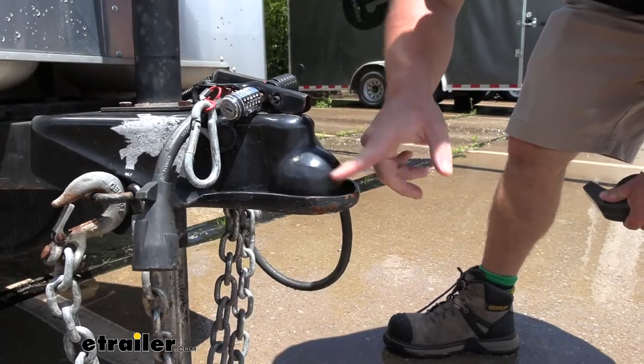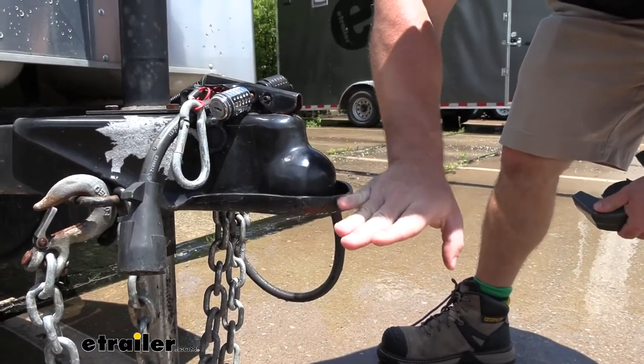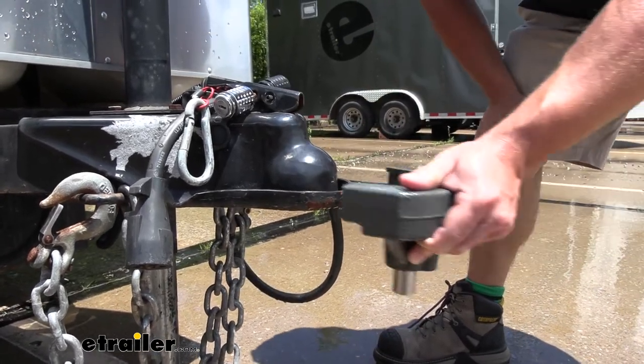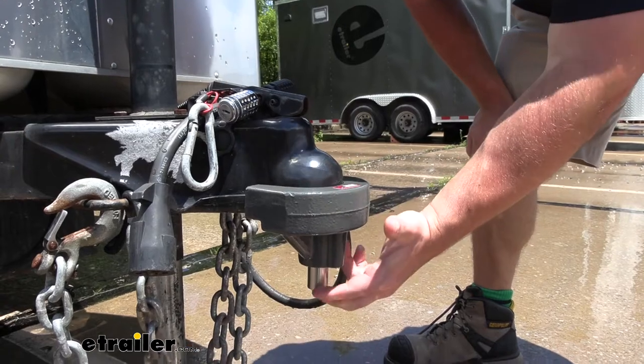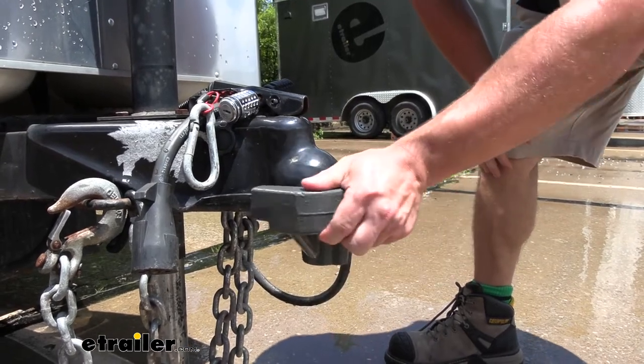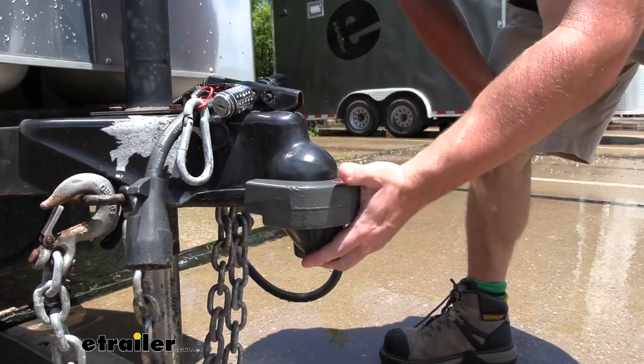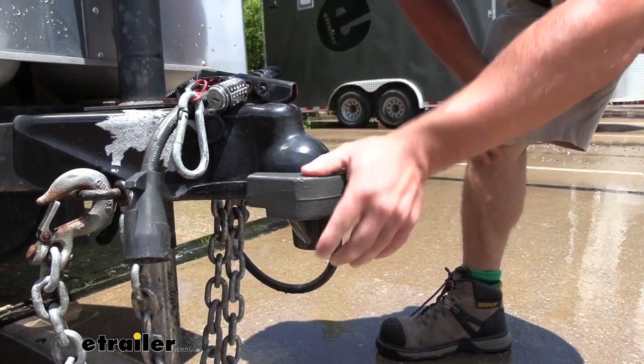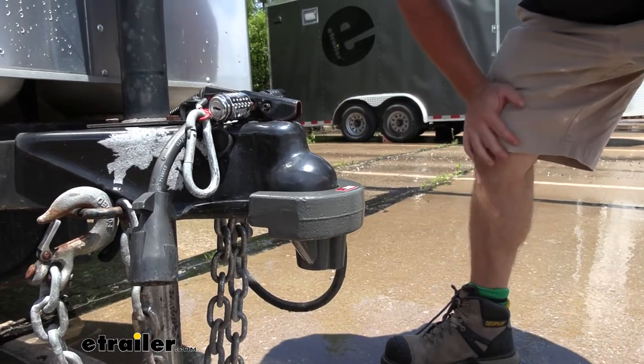This is the rolled lip we're talking about. Sometimes it has a flat lip that comes out, but this one's rolled so it's up and elevated just a little bit — and that's what this was made for. We're going to slide right over it, you just push the cylinder underneath and now it's locked in place. Nobody can pull up here and put a ball or hook up to your trailer, so this in combination with this makes sure that nobody can hook up to it.